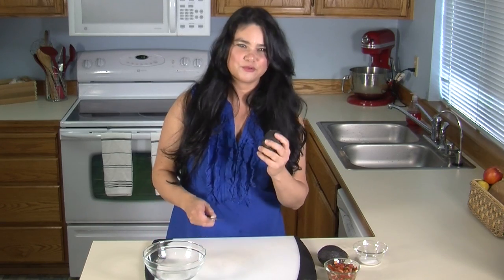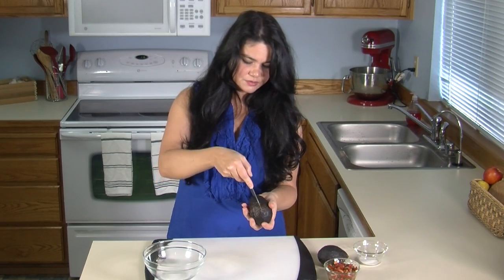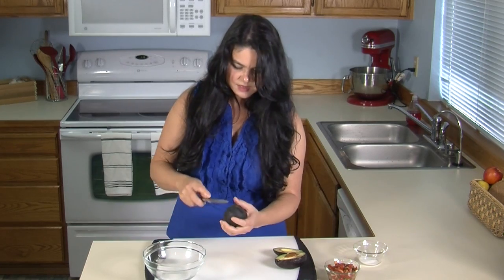We're going to go ahead and start with our well-ripened avocado. Make sure you wash it before you cut into it, because it could be dirty. Oh, perfect. Got a little bit of brown spot there, but that's okay.